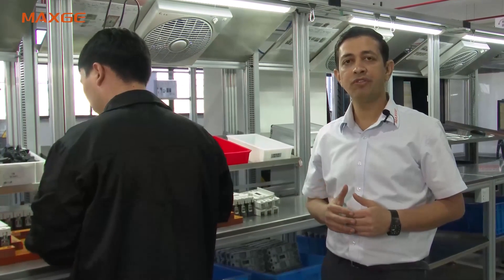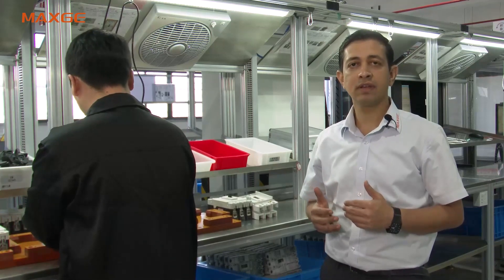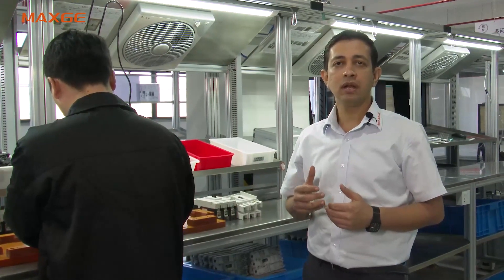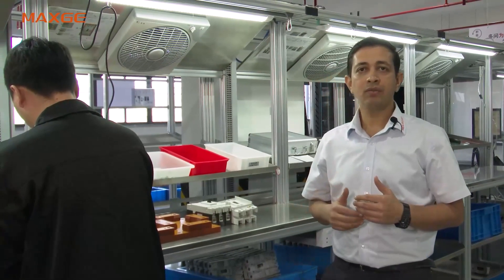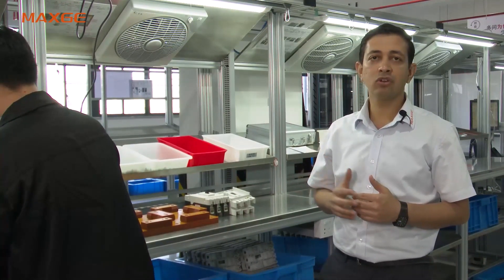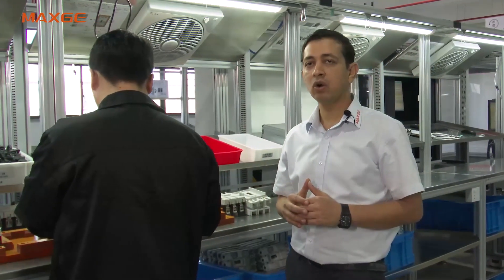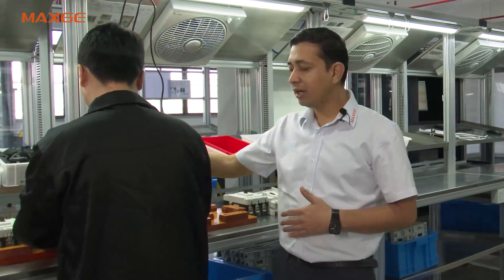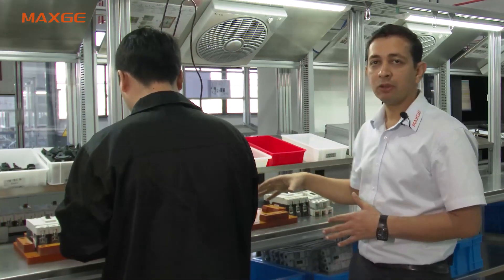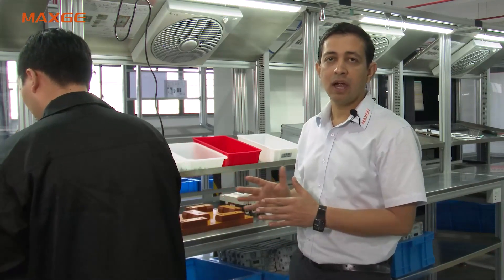Once the MCCB is qualified through all the series of tests — starting with open distance and over travel, then automatic on/off, trip force and trip distance, contact resistance, magnetic test, thermal test, and finally HV — the final assembly of the top cover and middle cover is done as per the customer's requirement. After this the MCCB is packed and sent to customers.